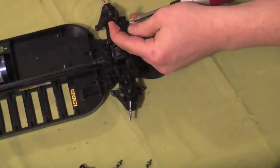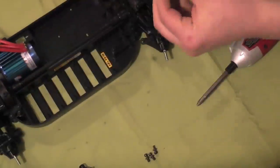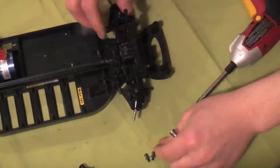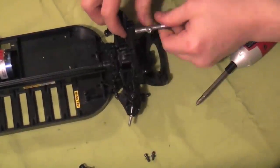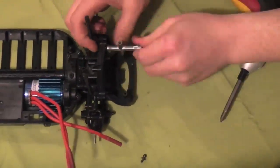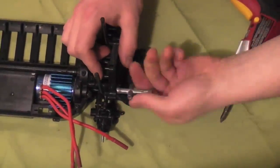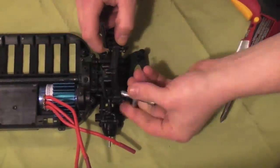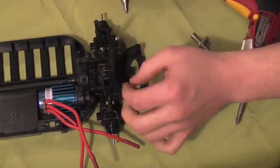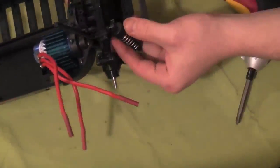Secure the body post mounts — you need to do that before you go any further because some of the ball-end screws won't be able to go back on without taking them off to put that body post in. You have two at the front at the top and two at the back; those are gonna be holding the top of the shocks. Pinch the shocks over the ball-head screw — those are in nice and secure.